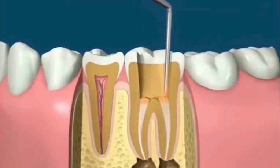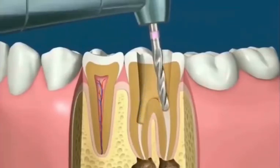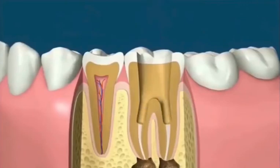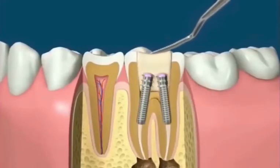For optimum treatment, one or more posts may be placed to strengthen the tooth and retain the filling. In this case, a light-cured resin is used to fill the space — it's soft when placed in the tooth and hardened with a bright light.